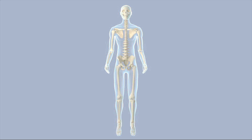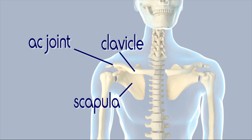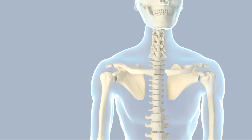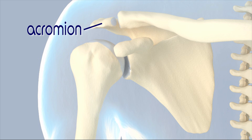The acromioclavicular joint, or AC joint, is where the scapula, the shoulder blade, meets the clavicle, or collar bone. It is located at the point of the shoulder. The bony process extending from the scapula where it meets the clavicle is known as the acromion. Another bony process located below the clavicle is called the coracoid.